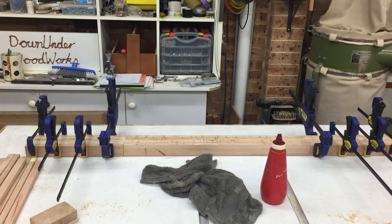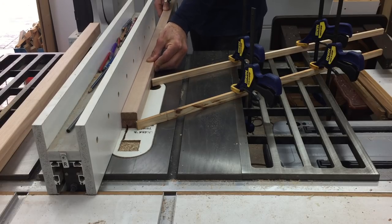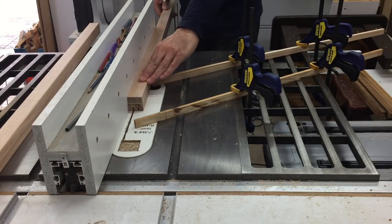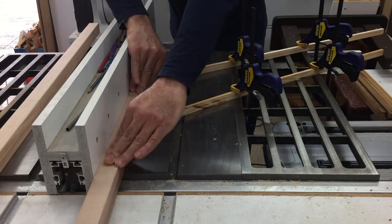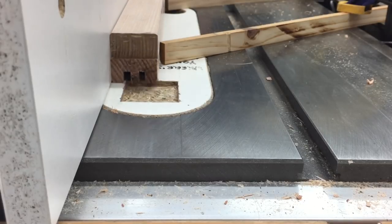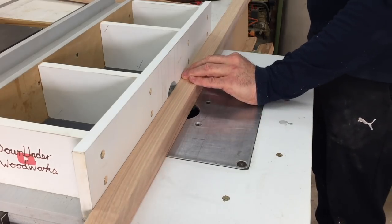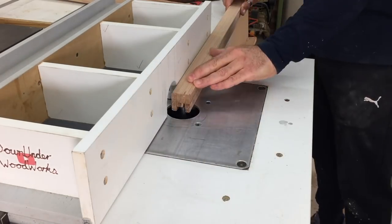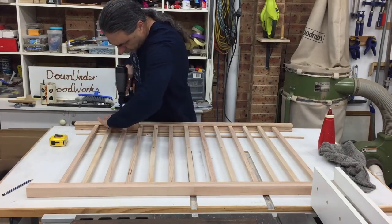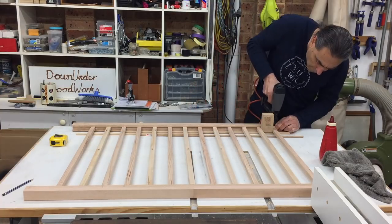Once the side rails were dry I cleaned up all the glue squeeze-out with the jointer and thicknesser. I then needed to cut a channel in the side rails to house the ends of the slats, so I made several cuts with the table saw and then finished them with a spiral bit in the router table. The slats were fixed in place with some glue and brad nails just to keep them spaced apart — the channels in the side rails provided all the weight support they needed.